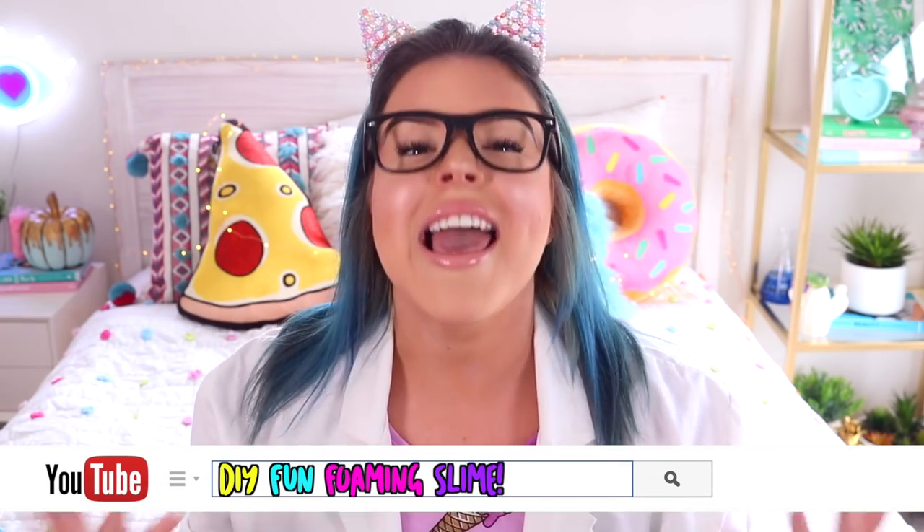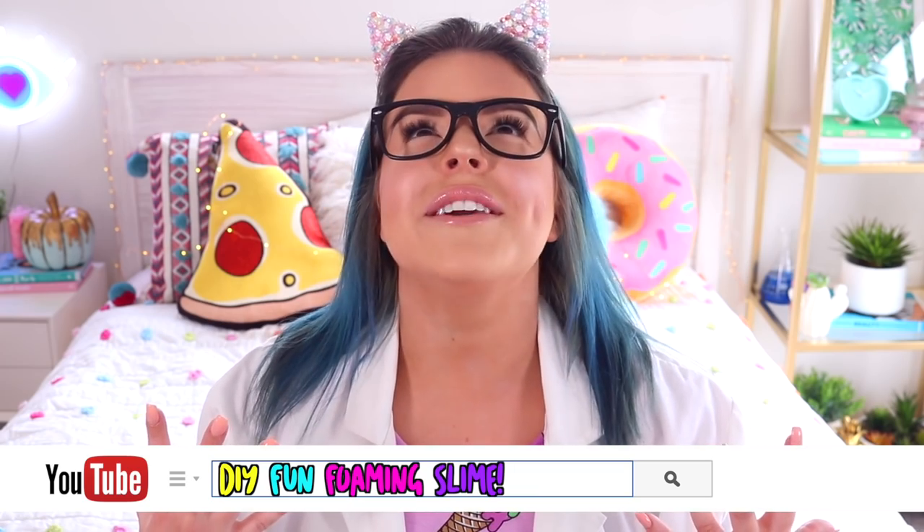Hey everyone, it's Jillian and the glasses are back, the lab coat is back, so you know what that means. Today we are doing an amazing science experiment that involves the all incredible slime.